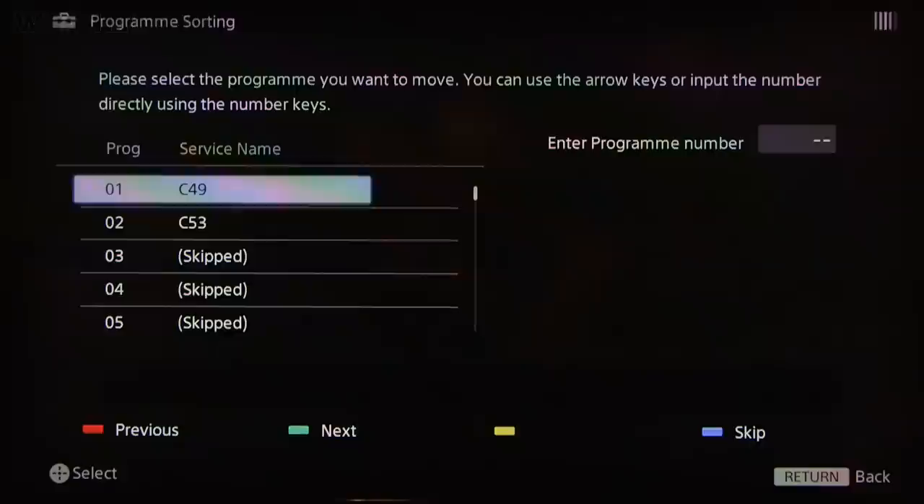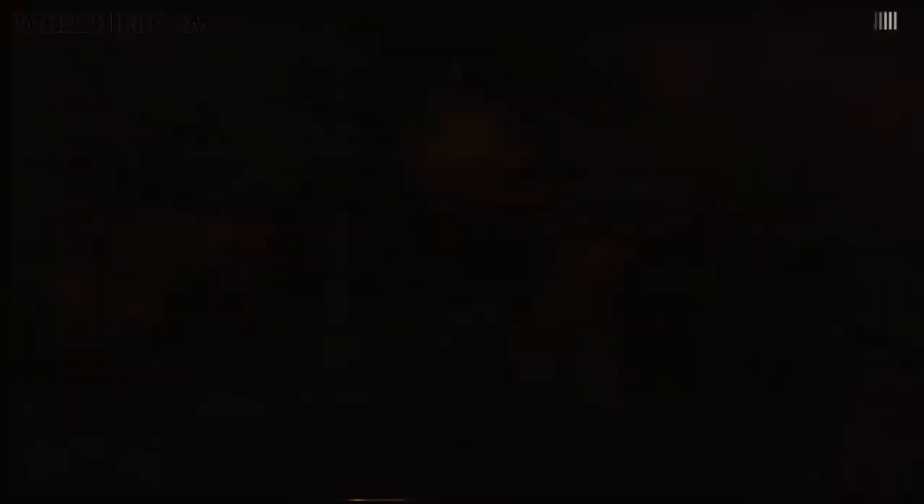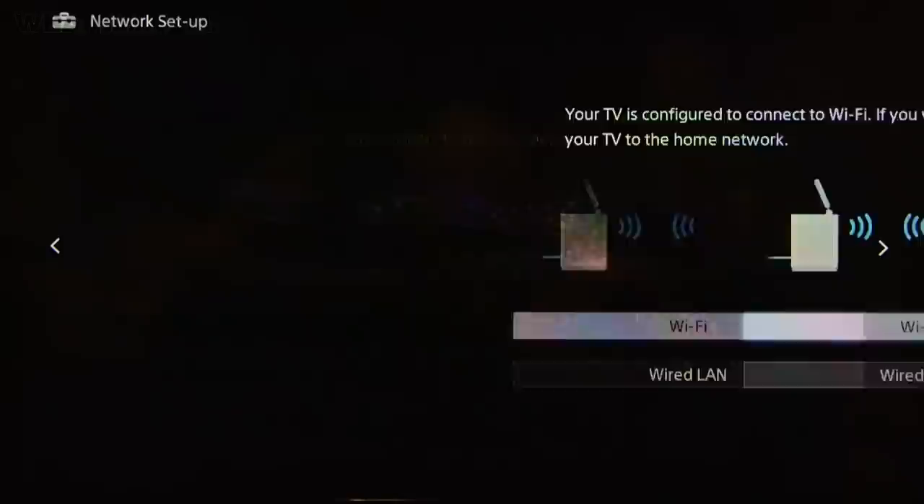Many TVs will have a walkthrough easy setup for getting your channels populated and your TV hooked up to your home network. If not, you'll want to do it manually by going into the settings menu. Internet settings will most likely be under a section called network. If you're hardwiring your set, hook up your ethernet cable, or if you're using Wi-Fi, choose your home network from the list and enter your password. Your TV should then check your connection and give you the okay to move on.